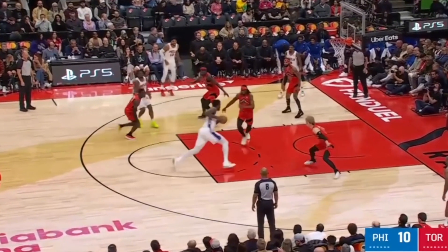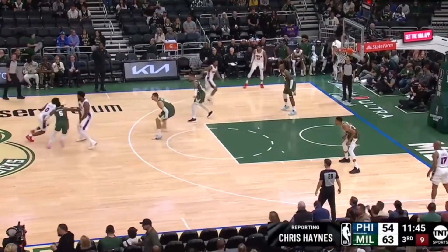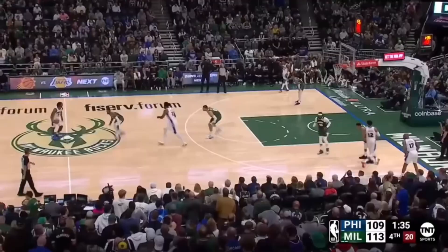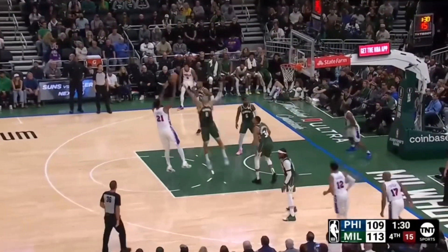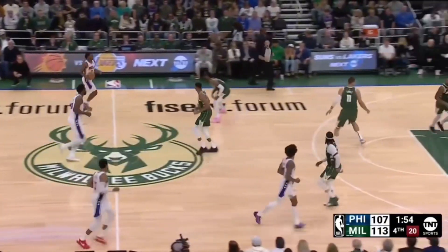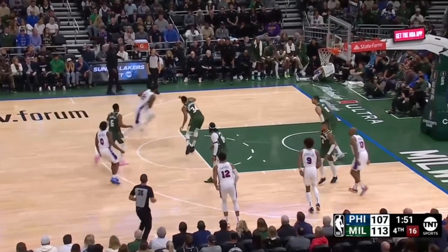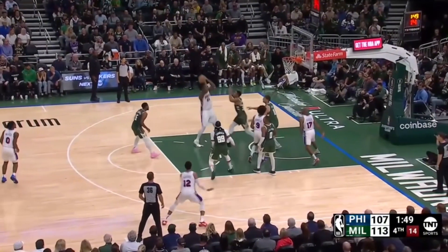Which then gives Joel a ton of space as the roll or pop man. And of course it also helps that Joel Embiid is one of the NBA's best scorers. So even if Maxey gives a pass that doesn't lead to a direct shot, it's still a good enough advantage that Embiid can attack. Notice when Maxey comes off the screen how he pulls both Giannis and Lopez across the paint, giving Joel Embiid all this open space to work with. When he catches the ball he already has an advantage against Giannis and is able to attack and get into this turnaround jumper.